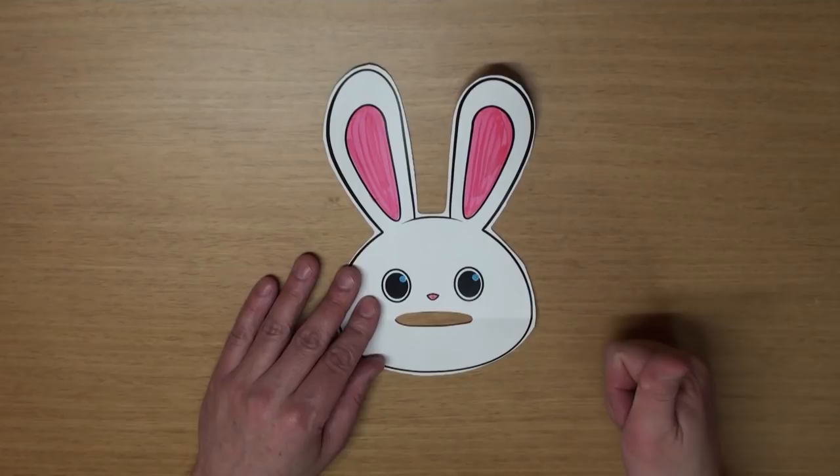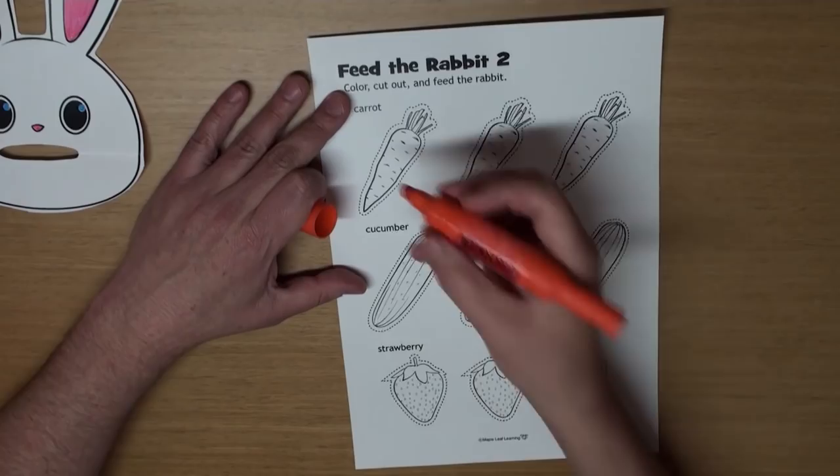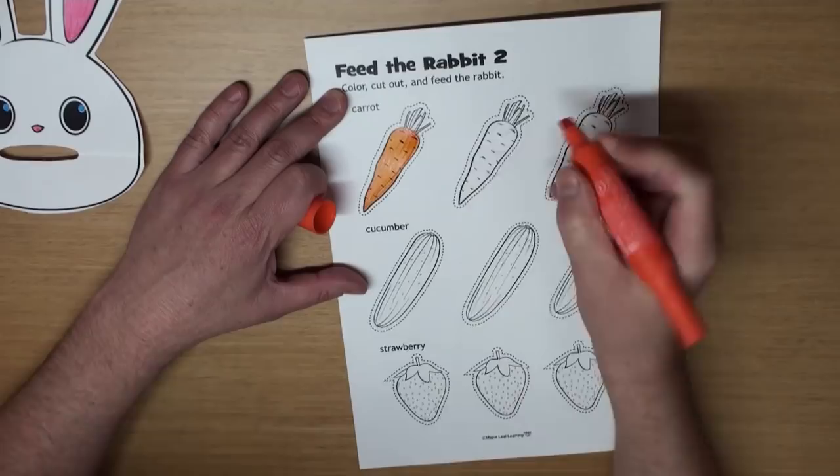Hey, what's this? That's right! It's a carrot! And what color is a carrot? That's right! Carrots are orange. So I'll color all three carrots orange. And the tops, I'll make those light green.